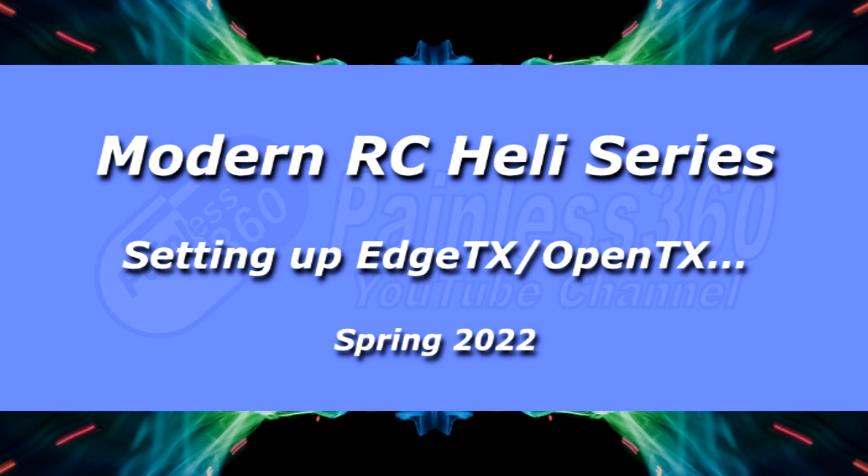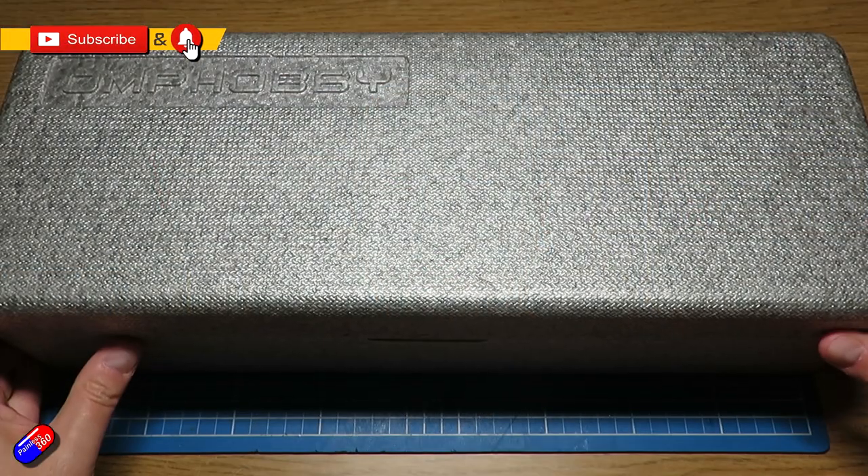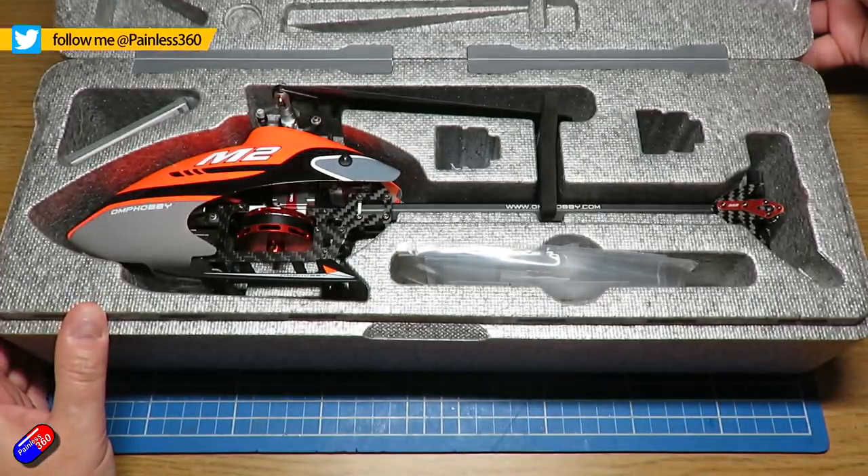Hello and welcome to the video. This is another video in my series about modern radio control helicopters, using this model here — it's an OMP Hobby M2. This one came from Scotia RC.